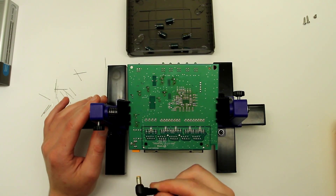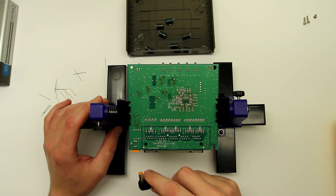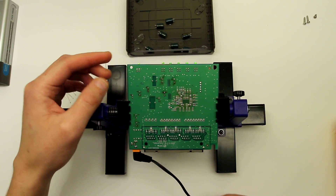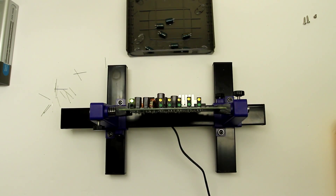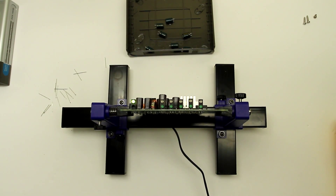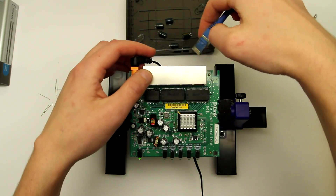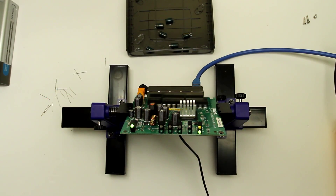Alright, here is the moment of truth. There is this 7.5 volt weird power supply. Let's see if we're going to have any sparks or smoke or anything like that. Oh my god, I think it is working! It is blinking some not-random stuff — it is doing something predictable. Okay, here is the network cable. Let's see what happens if I plug it in. Oh my god, it is working!